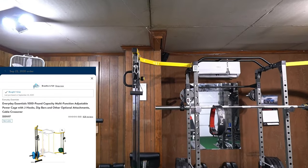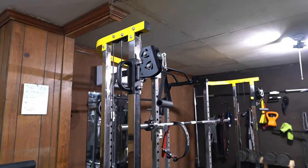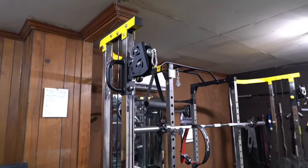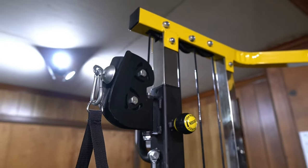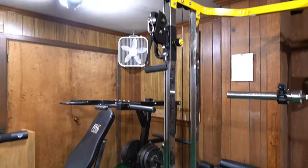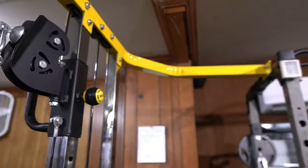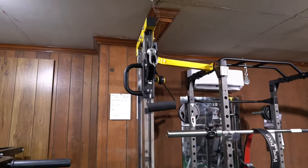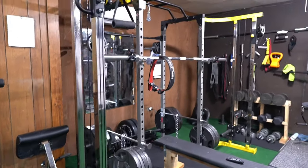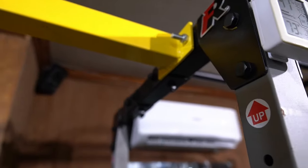It's basically like a crossover machine where you can do chest, tricep pulldowns, bicep curls. It swivels, so it's not stuck in one place — it can go up and down exactly the way you want it. It's very versatile equipment. These two alone — the cable crossover and the squat machine — are definitely worth it if you're trying to build up a garage gym.